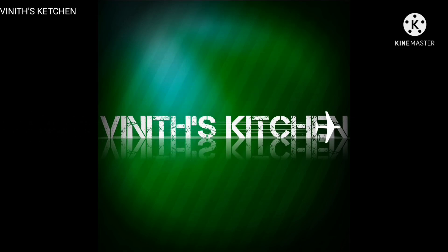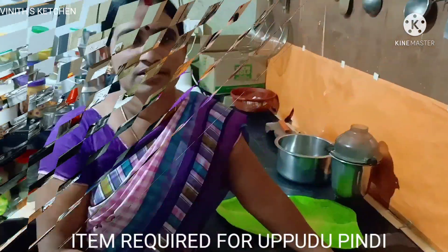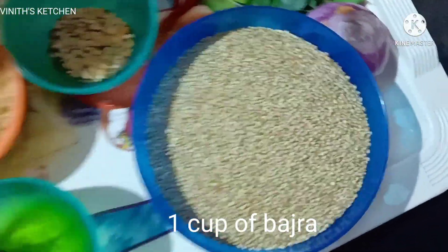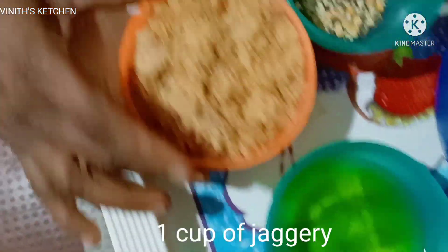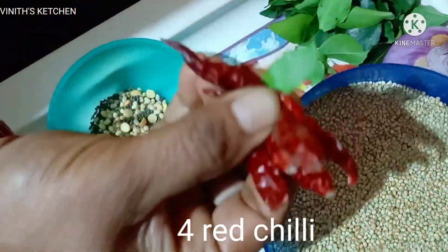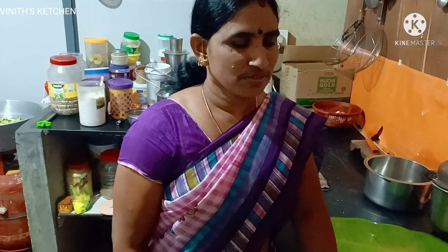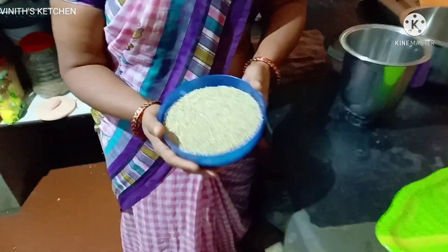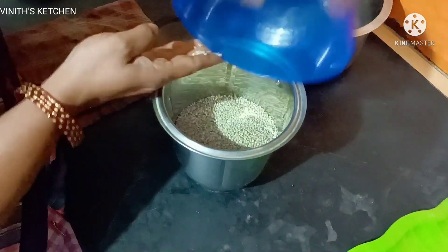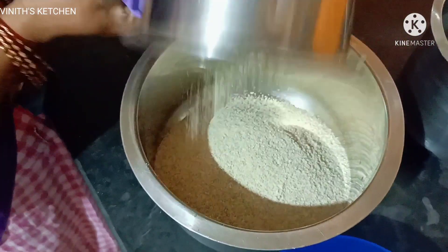Just dry fresh salt, mix it. Pour the water, pour into the pot.